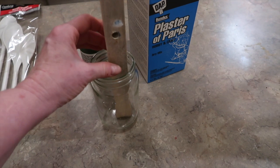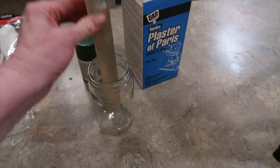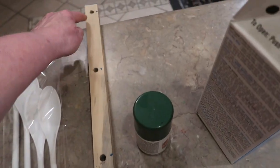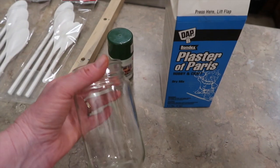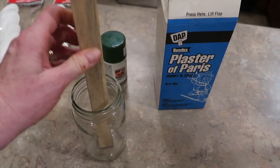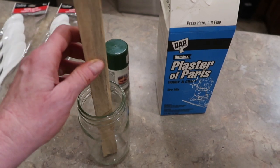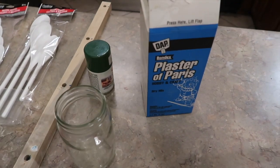I took the trunk of my tree and stuck it in the jar, decided I wanted about two inches above the top, drilled a hole, and then every six inches drilled a hole all the way through because I'm going to have four branches on my tree. To secure your tree into your container there are a variety of ways — I think if you just packed your container with newspaper really tight that would probably do the trick, since this is super light.